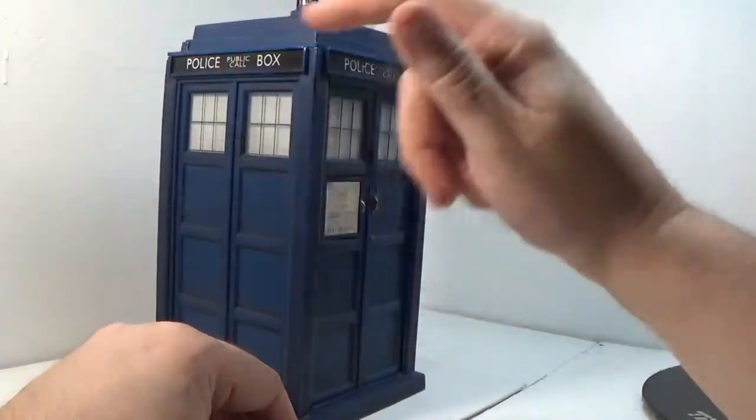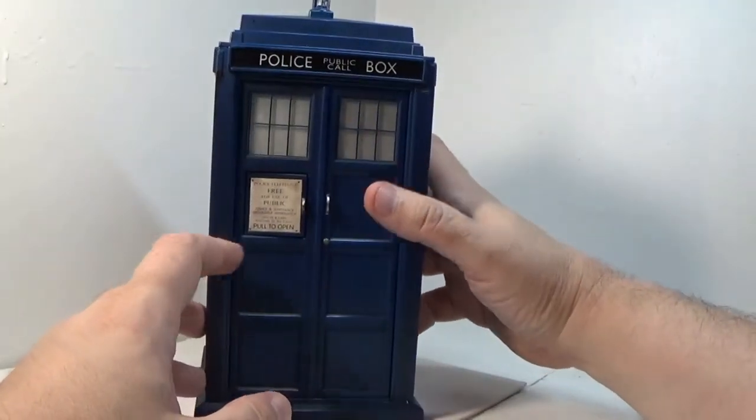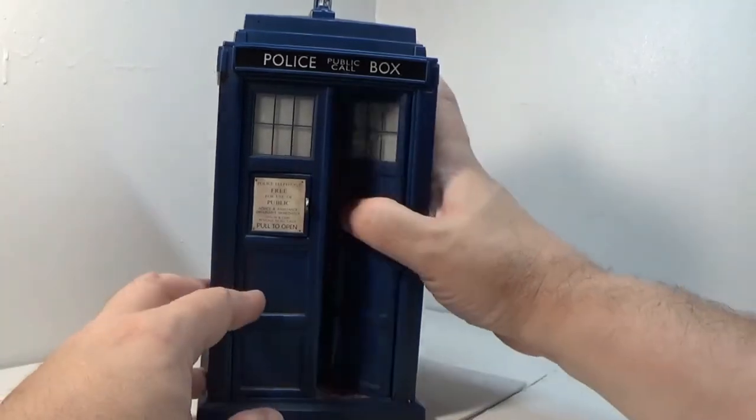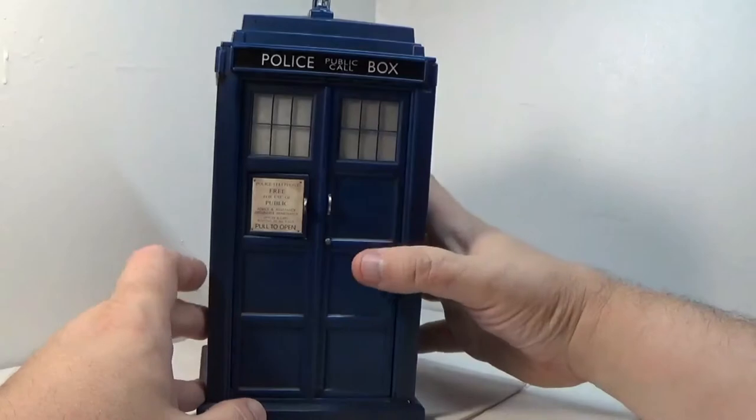On the outside you can walk around it all day long and it's just a police call box, but when you go inside it's as big as the Enterprise. It's huge — it's got pools, multi-levels, really awesome.